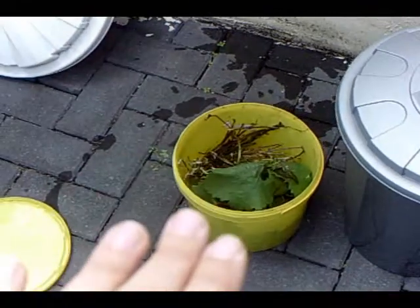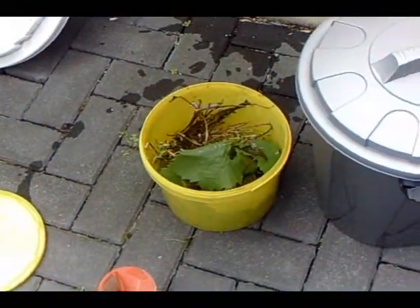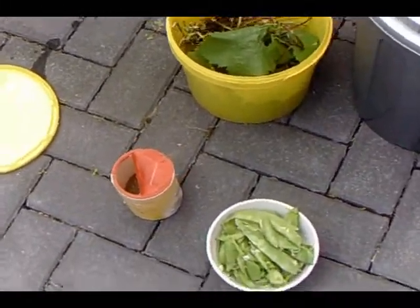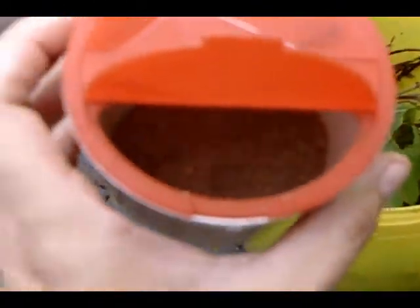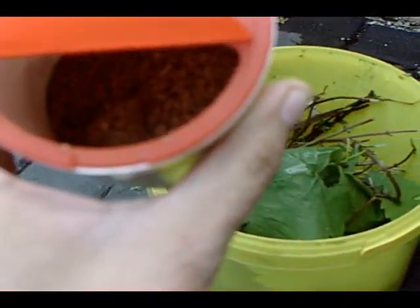You have basically your Bokashi bucket with greenery and kitchen waste, and you have some Bokashi bran. I put it in an old Parmesan container, but you can see that it almost looks kind of like oat bran.